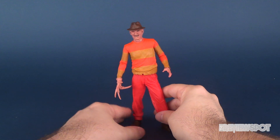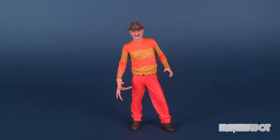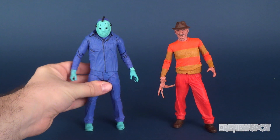Hey guys, in today's video I thought we would do another comparison. We just recently revisited the NECA Nightmare on Elm Street NES Freddy Krueger — still one of my favorite Freddy collectibles in my personal collection. After I shot that video I thought one thing I really should have done was a comparison with his horror rival, the NES Jason. So I'm going to move Freddy over and bring in NES Jason.